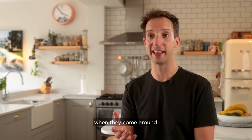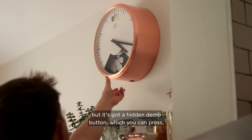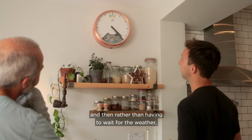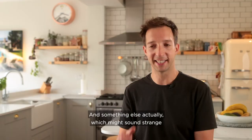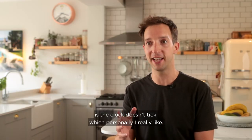Another great feature I love showing friends is the hidden demo button. I didn't know about this when I bought the clock, but you can press it and rather than having to wait for the weather, all the scenes change and the forecasts move on. It's really fun to be able to demonstrate the clock whenever you want.